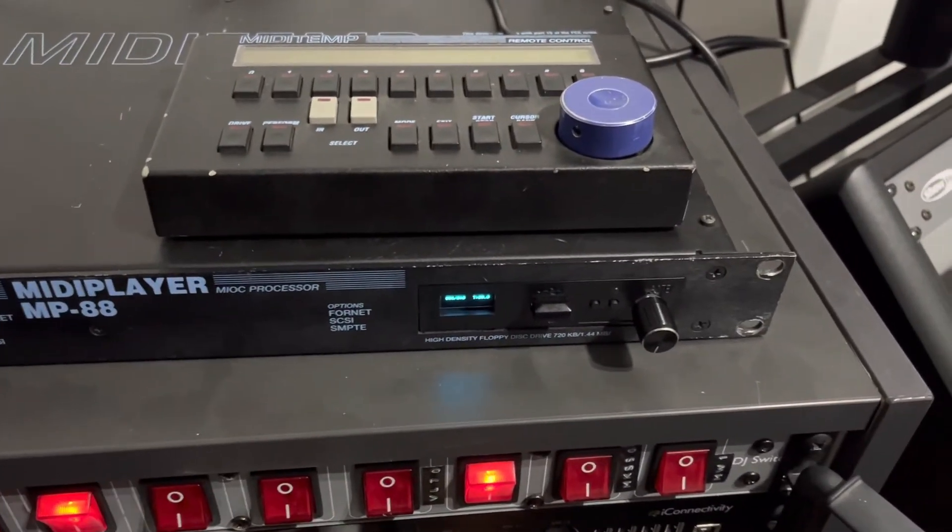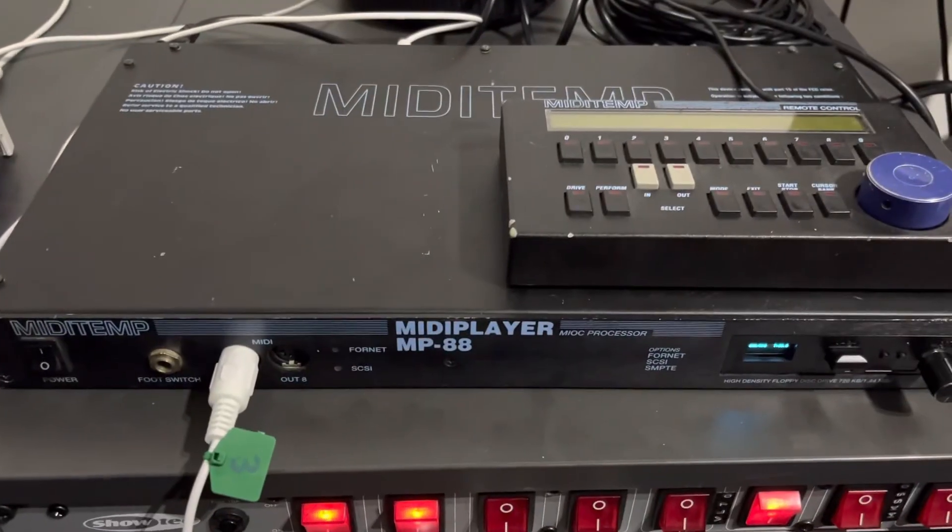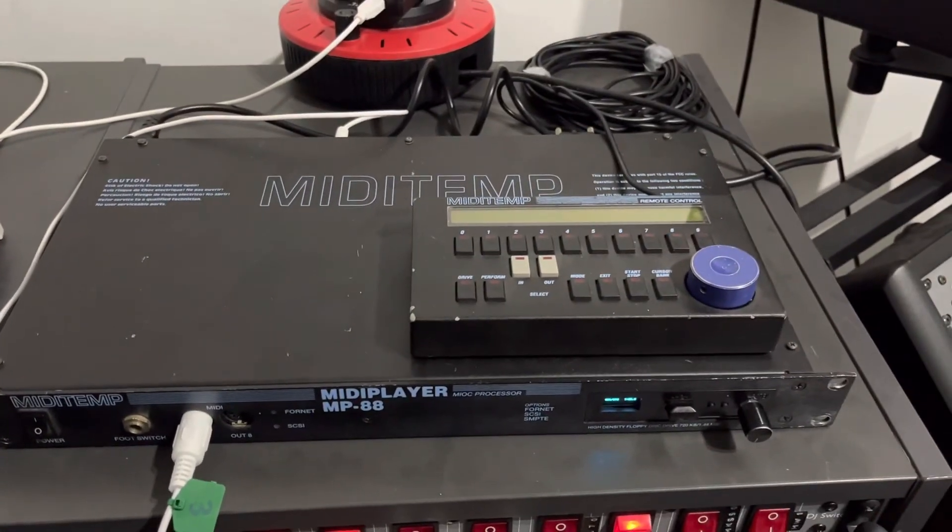This is just a short video to show that it works fine with this floppy emulator installed into the MIDI attempt MP88. Thank you for watching.